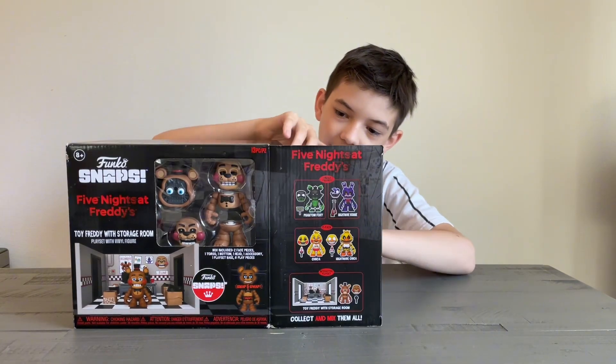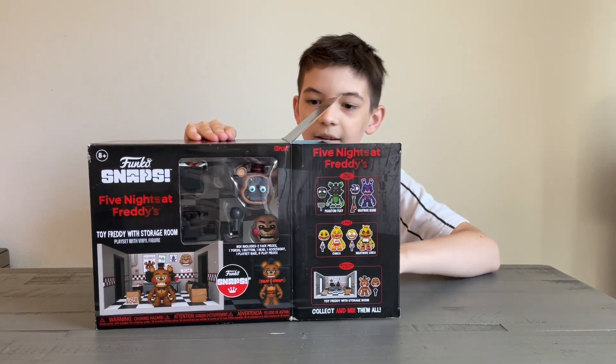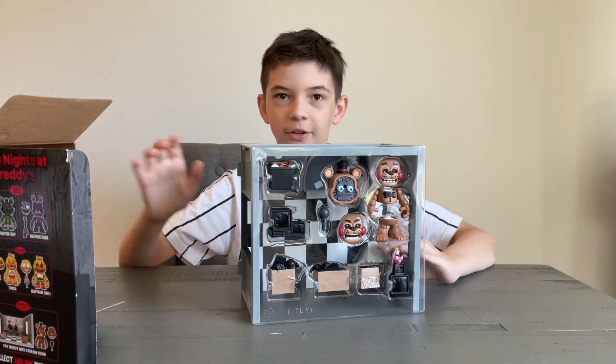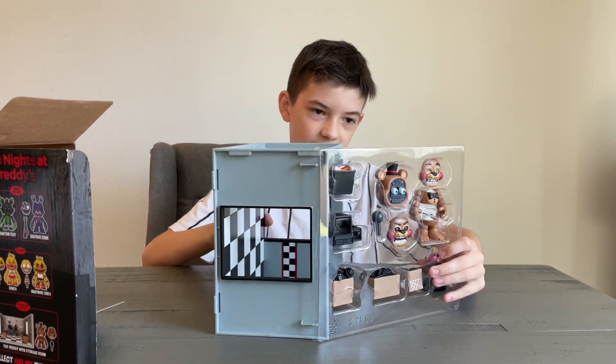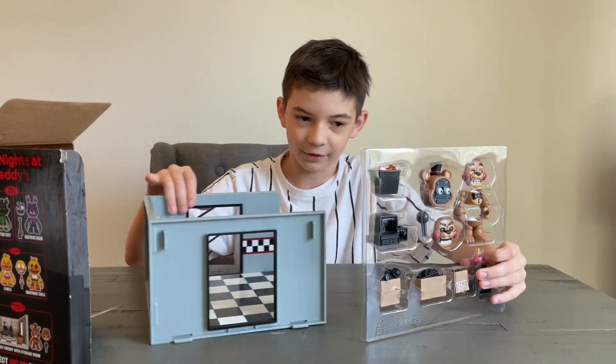I'm really excited to open this. Wow, there's a lot of stuff. Look at this.